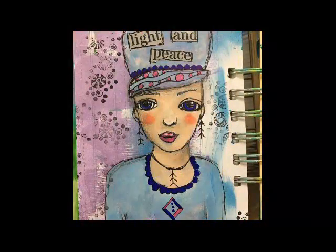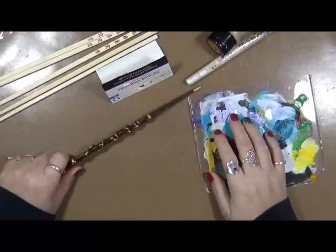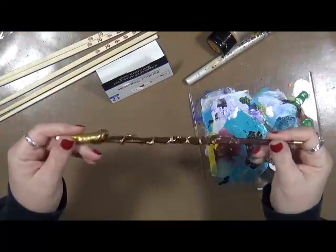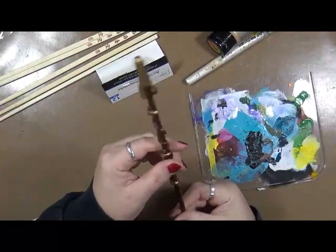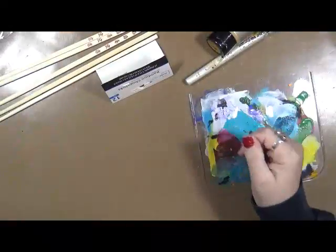Hi everybody! This is Cindy Utter. Welcome to MyRT Endeavors. Have fun! Hey guys, it's Cindy. Somebody wanted to know how to make the Harry Potter wands. Let me tell you, it's very, very simple.